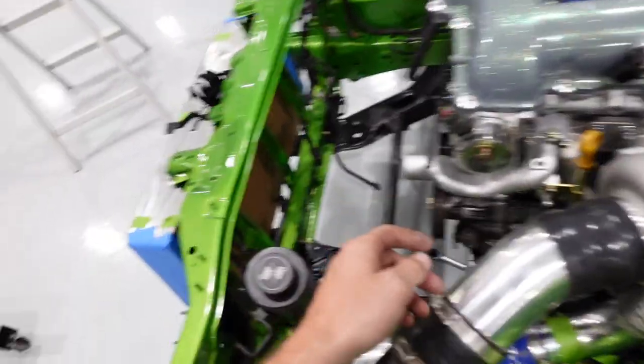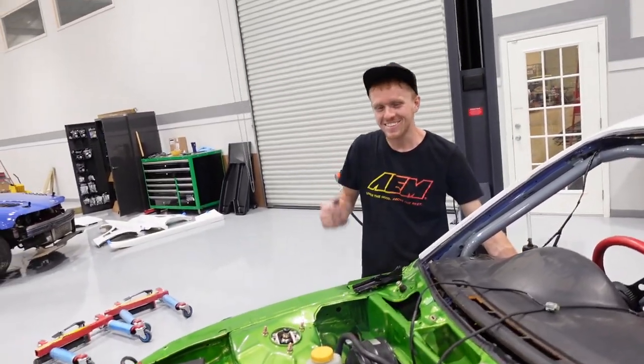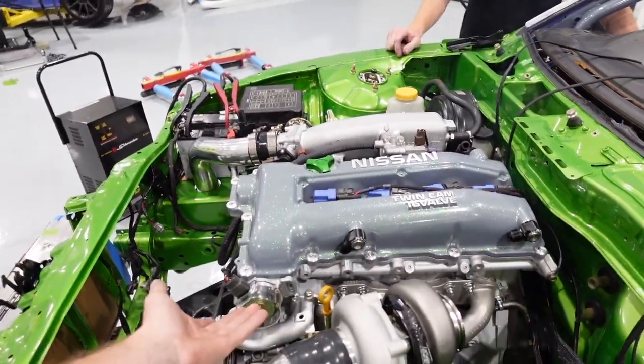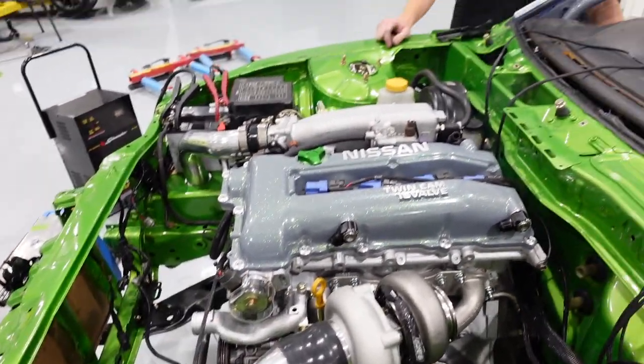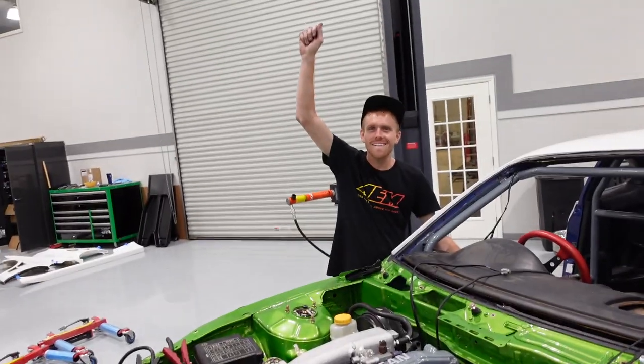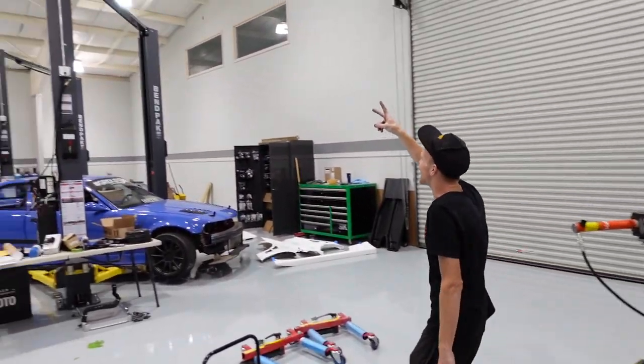It started! The idle sounds a little hot. We're good. It sounds nice and smooth — I can't believe you got all the cylinders in there. It's two o'clock. We've got a couple hours still.